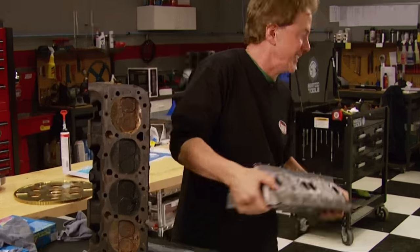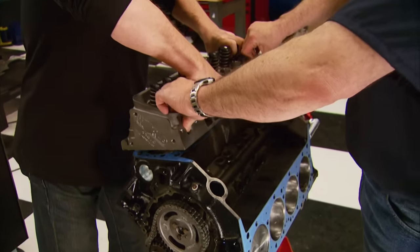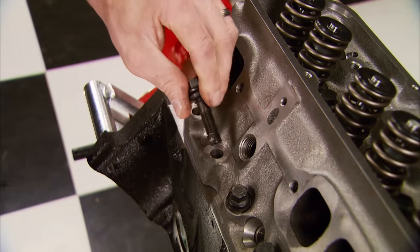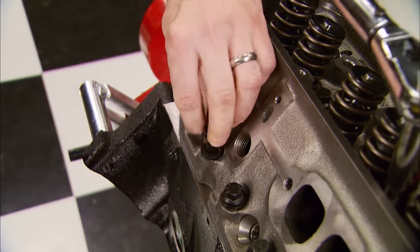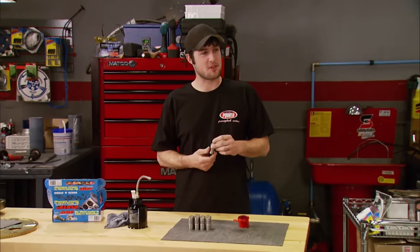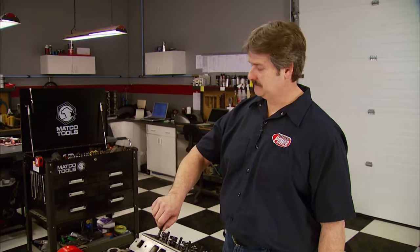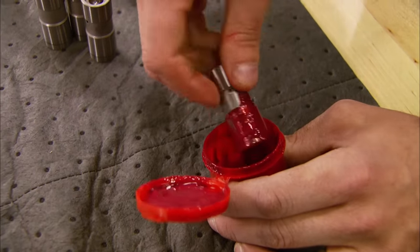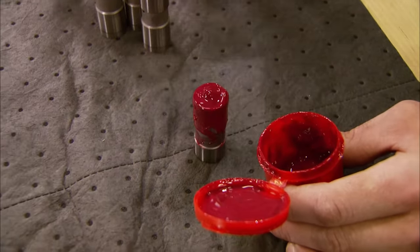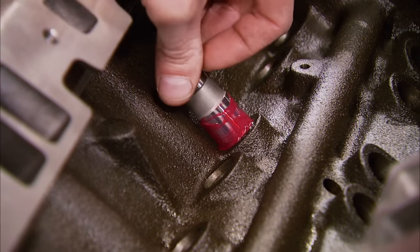With Felpro gaskets laid down, the heads can go into place. Apply a little sealant on the ARP head bolts before torquing them down. These lifters came from Edelbrock and we're using the same assembly lube we used on the camshaft — and plenty of it.